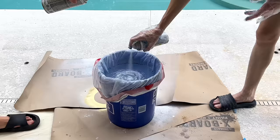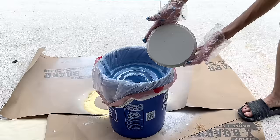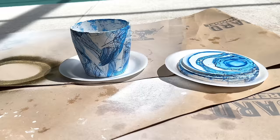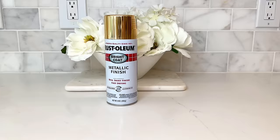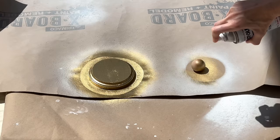Once the paint coated the entire container I pulled it out — I love the swirls, it's unique and one of a kind. I repeated the process for the lid, spraying white and blue alternating colors, then dipped the lid in. The bullseye swirl on top of the lid looks so cool. Once both pieces were coated I let them dry for one hour, then painted the base and lid in gold Rust-Oleum spray paint.